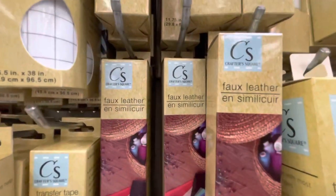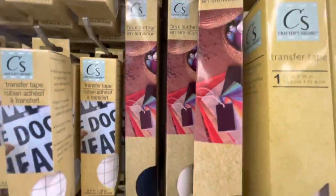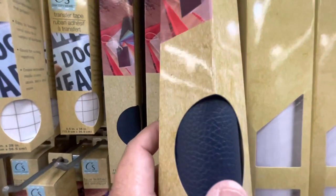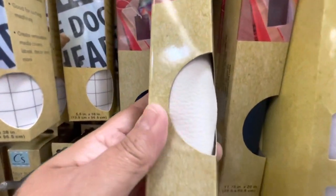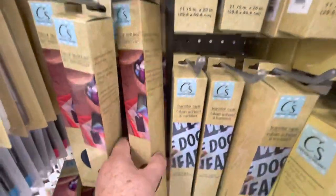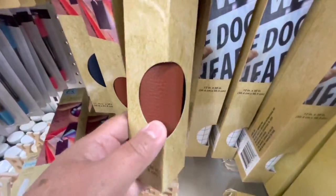Another new item I see at Dollar Tree is this fall leather, and this one measures 11 and 3/4 by 20 inches. They had it in navy blue, white, brown, and black.